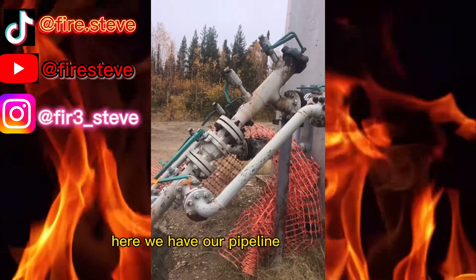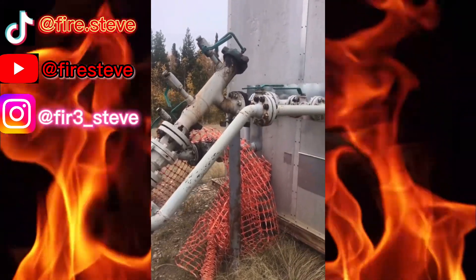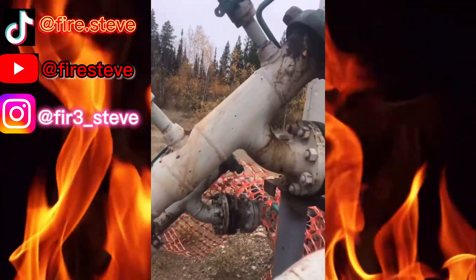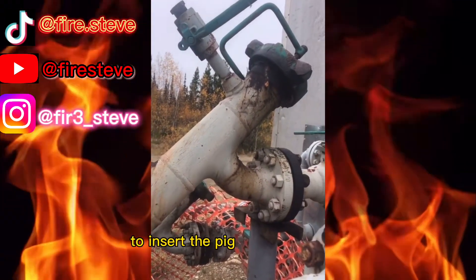Here we have our pipeline riser system complete with pig barrels. All the pig barrel is is its enclosure — the cap we can knock off to insert the pig into the pipeline.